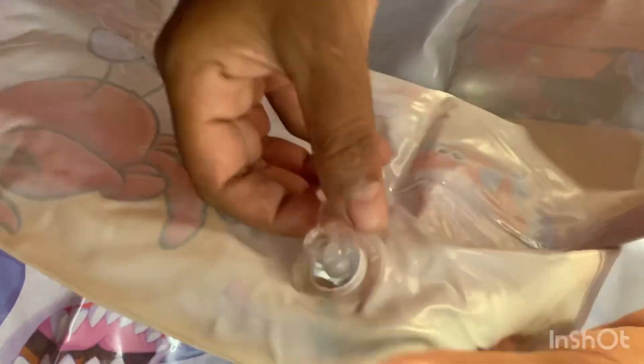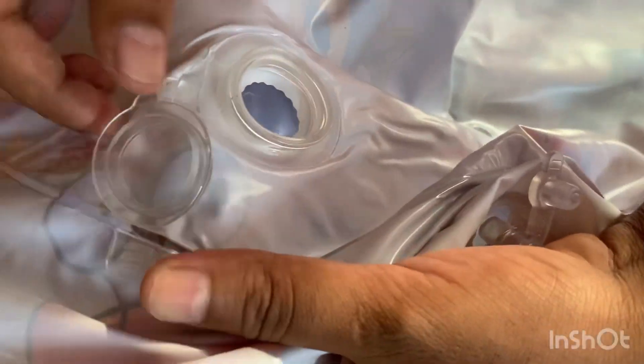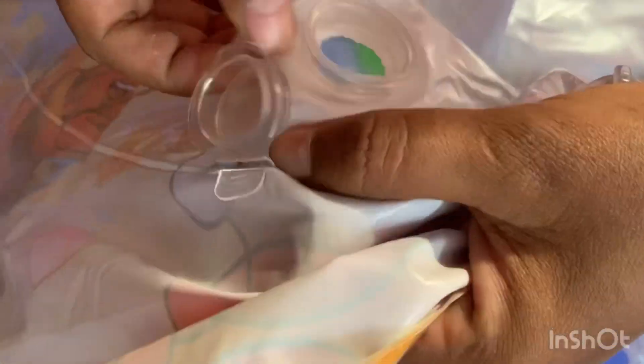I don't know how to fill the waterbed. It's not very attractive — it's a two-nozzle design. You can have the outer layer and you can fill the water layer in the outer layer.